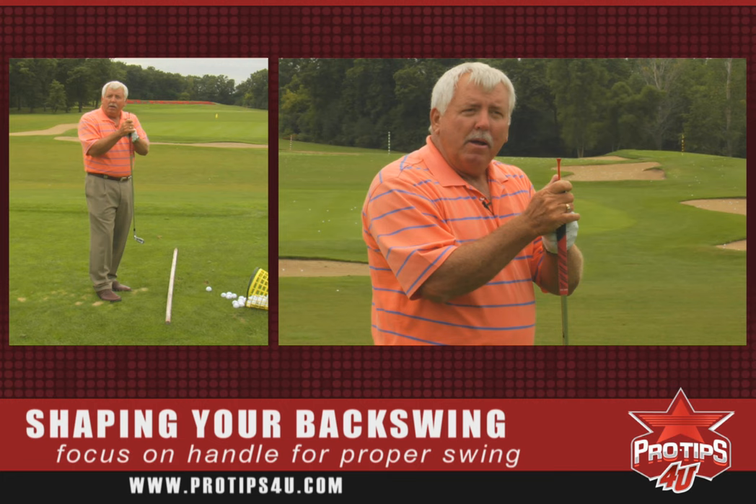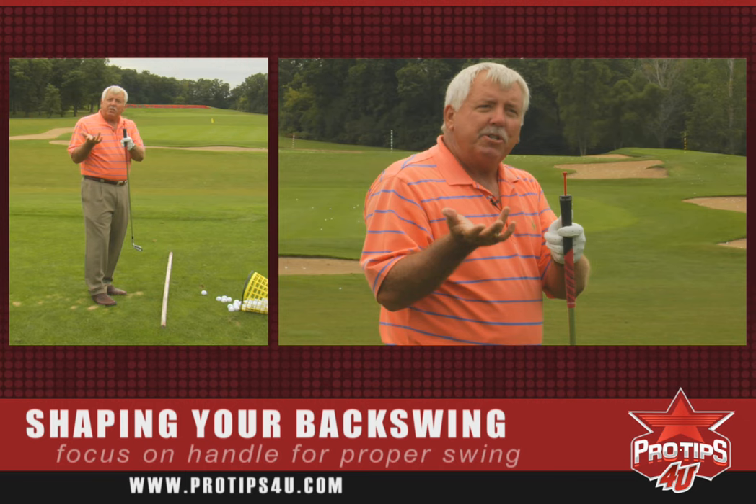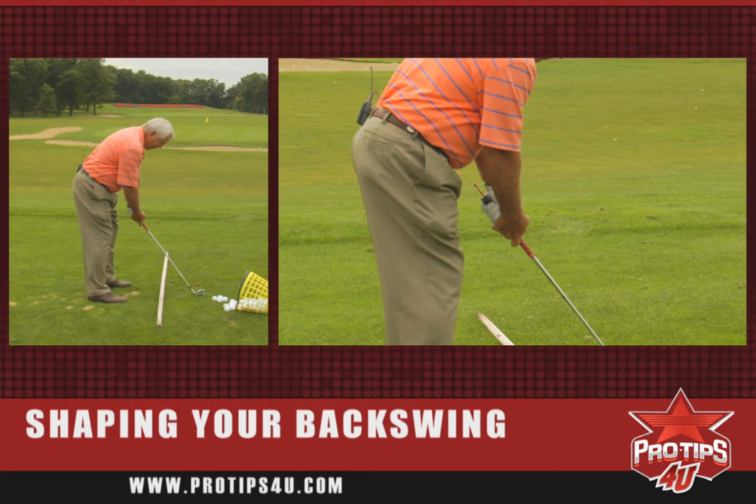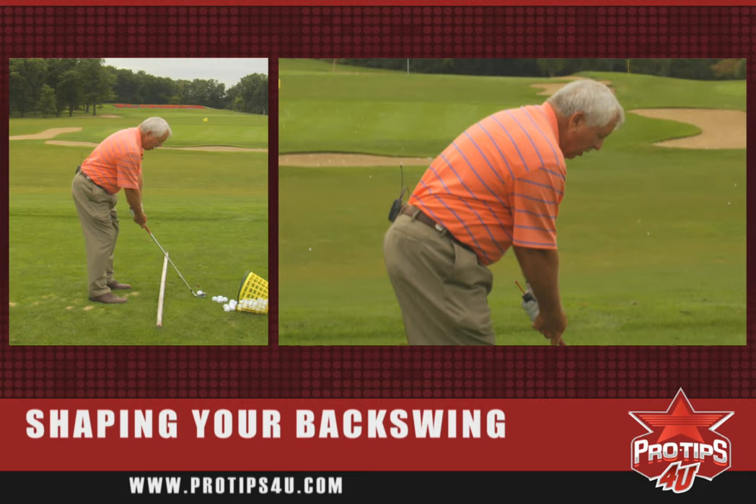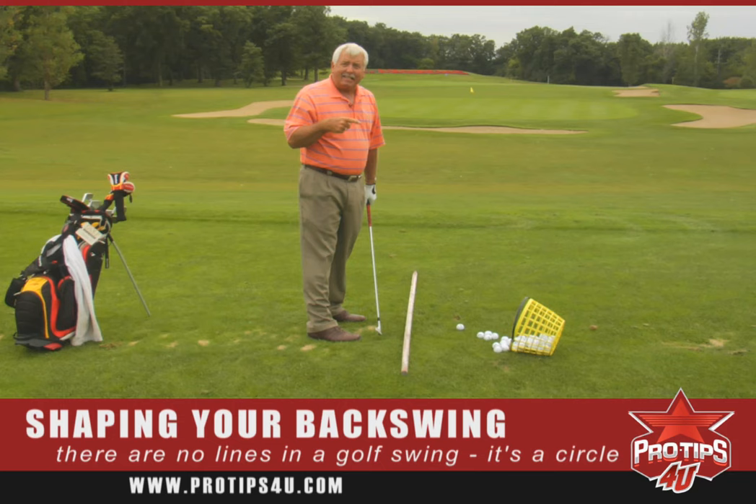I've put a red tee in there so that as I make some illustrations, you can see the difference in these takeaways. Let me show you the most common takeaway in golf. The bad news is that that went straight back. And straight back in our minds relative to the head is a line. Well, there are no lines in the golf swing — it's a circle. So straight back is not a good thought, at least not with this end of the club.